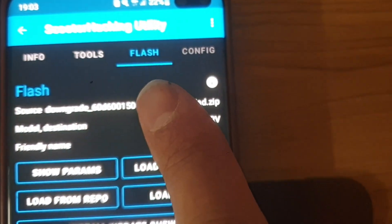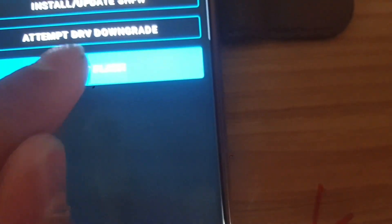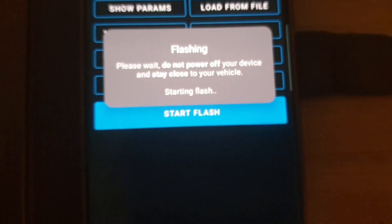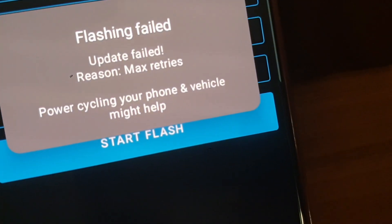The file is called 'downgrade' followed by your UID. Select it and press done. It is still a zip file — it needs to stay as a zip. Press 'Start Flash.' Starting flash — okay, let's wait. It turned off. I'm not sure if it is working. Flash failed. The reason: 'max write rise, power cycle your phone.' It's probably because the scooter turned off while I was searching for the file too long. Let's turn it back on.